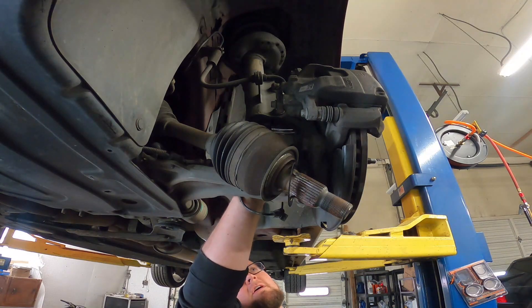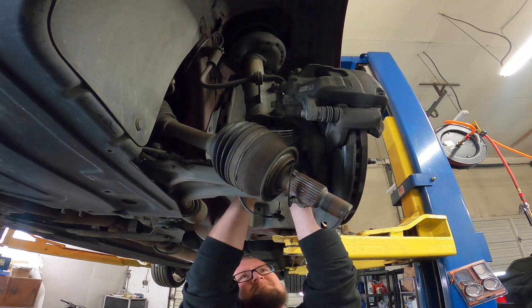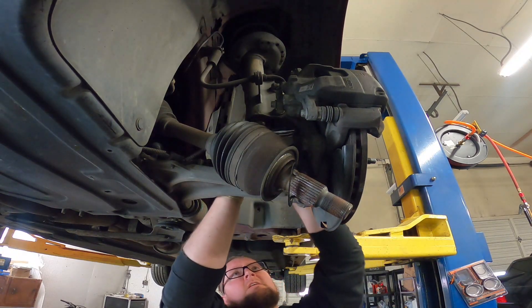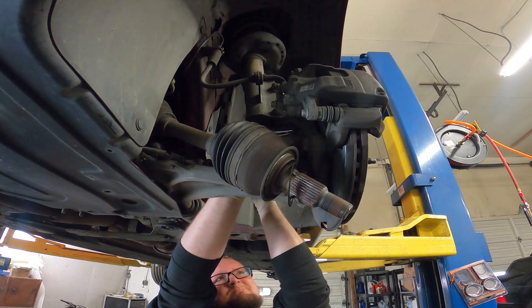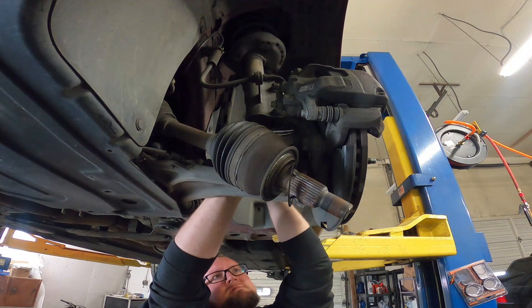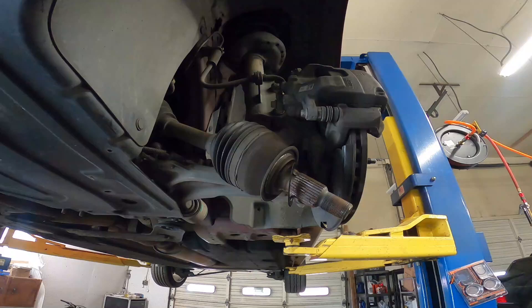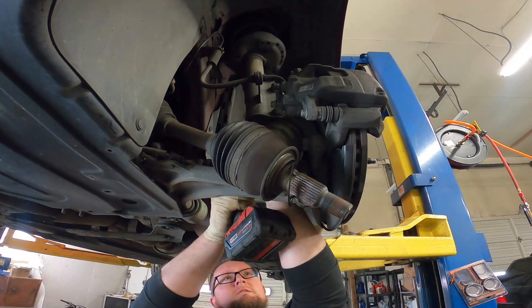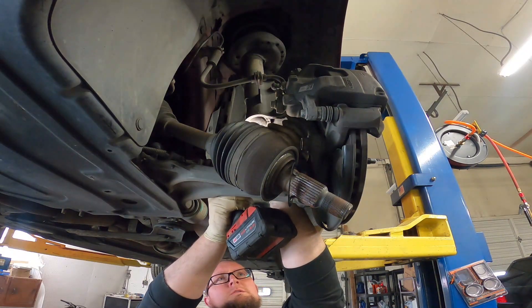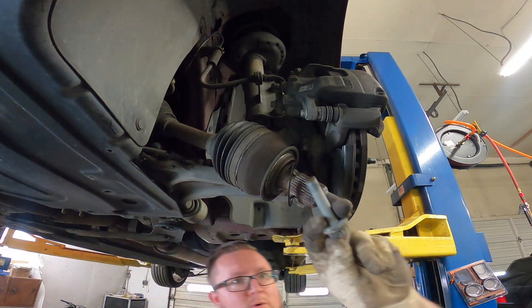I'm going to go ahead and use a U-joint for this. Go ahead and just get a regular 3/8 ratchet in here. There we go — it's loose now.